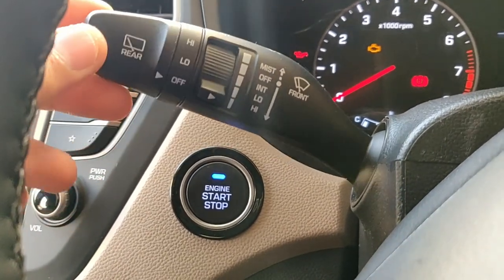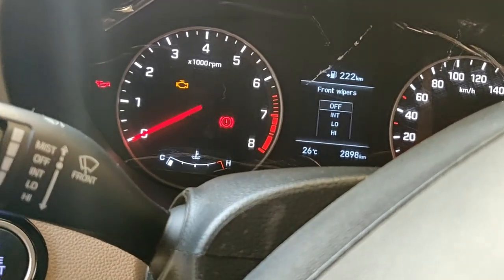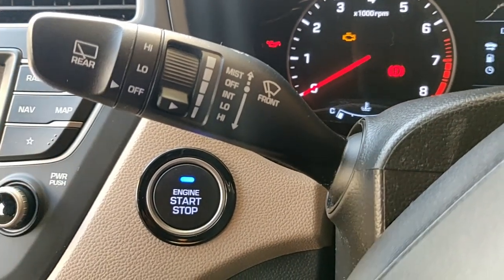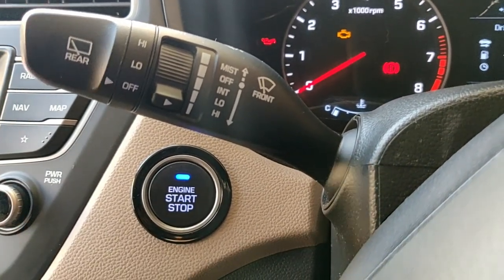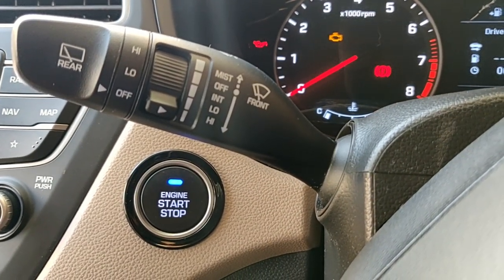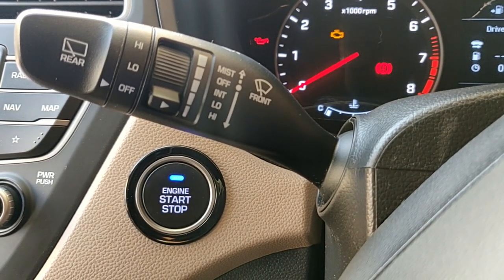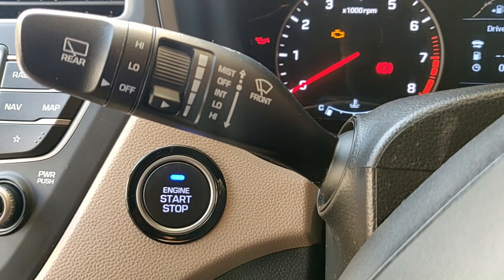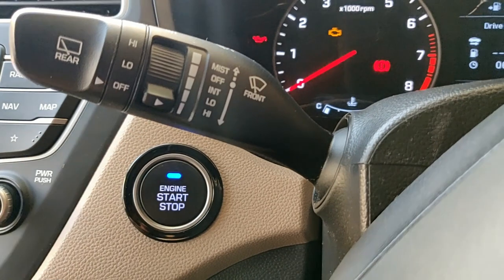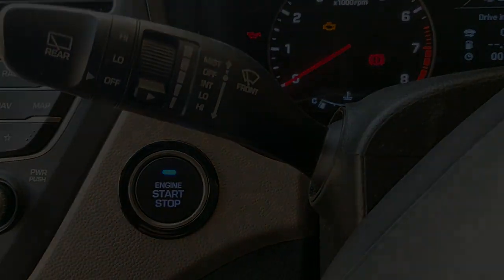When the wipers are turned on, you also get guidance in the MID for both front and rear wipers. An additional feature that Hyundai cars provide is: if the front wipers are turned on and you engage reverse gear, the rear wiper will work continuously until you disengage reverse gear, giving you better rear visibility. That was my video for the wiper stalk in the Hyundai Elite i20 — I hope you liked it, thank you for watching!